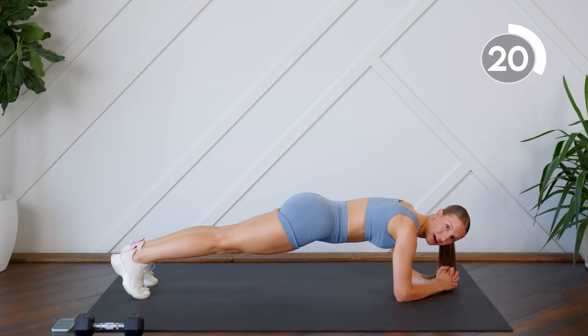Alright, so that was our first half of the workout. We're going to move into the second half. Now we're going to switch up those two-minute interval exercises.